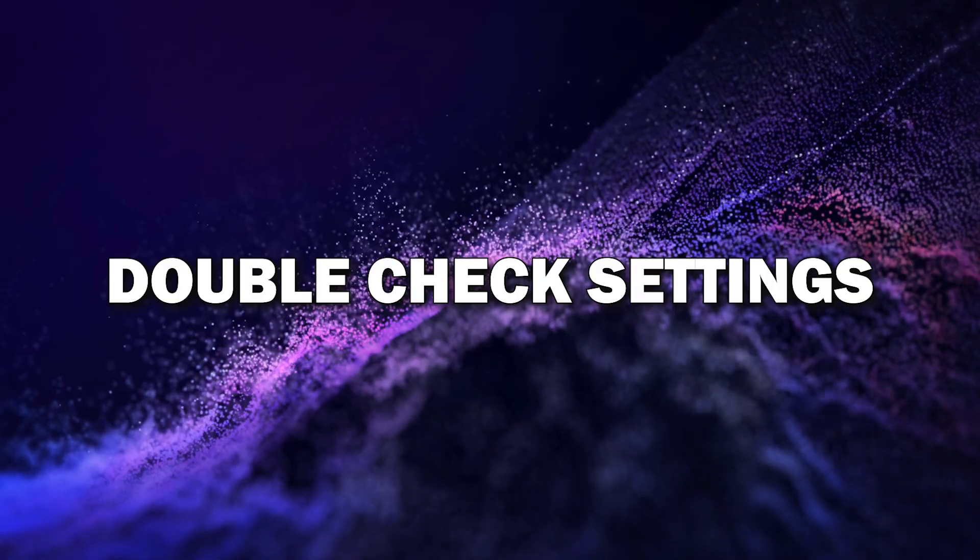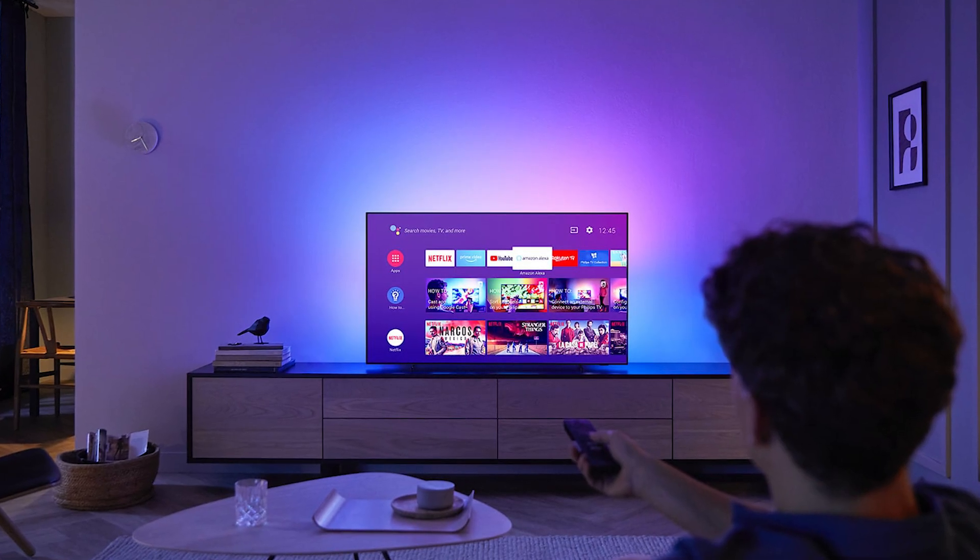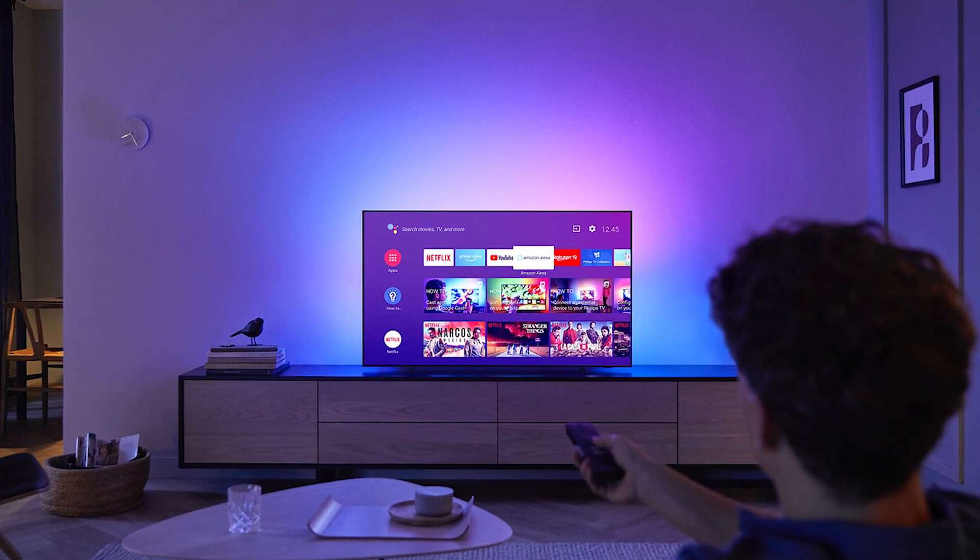Step 6: Double check your settings. Once you've set the sleep timer, make sure to double check your settings before you exit. You can always come back to this menu if you want to adjust or disable it later.